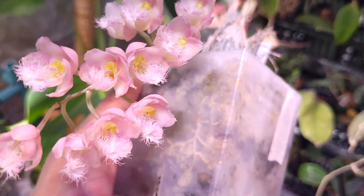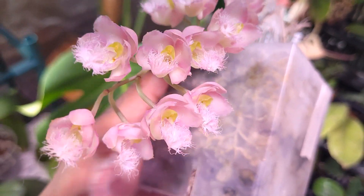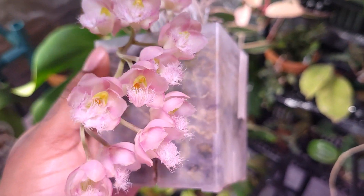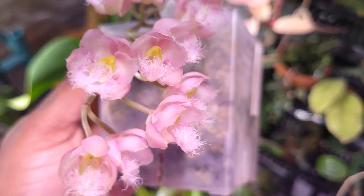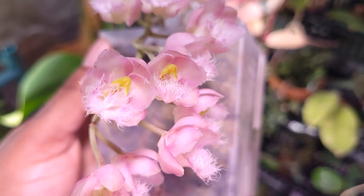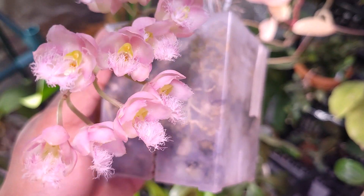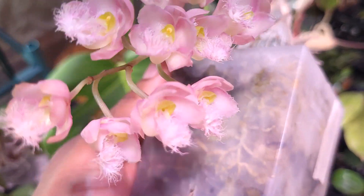This was not as hard to grow as I expected. I'd been wanting Catasetums for a while, and I'm glad I broke down that wall of intimidation. The fact that you don't have to water them for several months actually makes them easier than other orchids. The key factors are light and humidity — the average humidity in my grow space is around 60%, ranging from 50% up to about 80%.